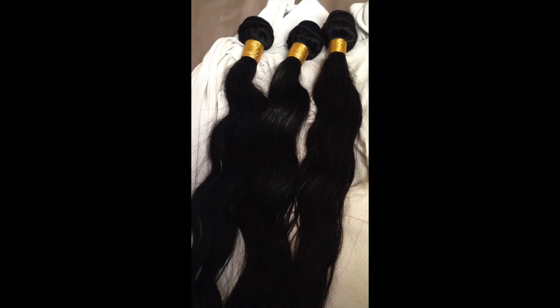Here's what I used to condition my hair. All I did was put it in a bowl of cold water and let it sit for a couple of hours. I let the hair air dry overnight — it was about 65% dry here.